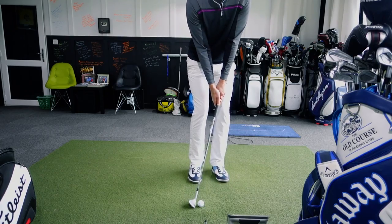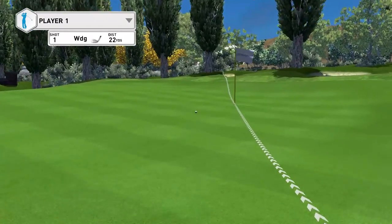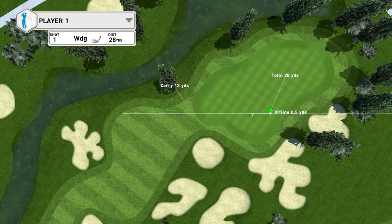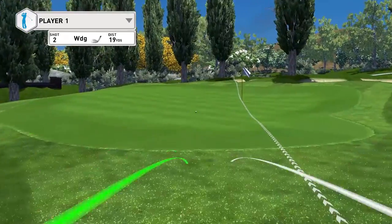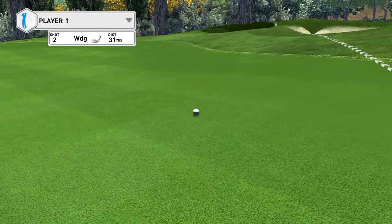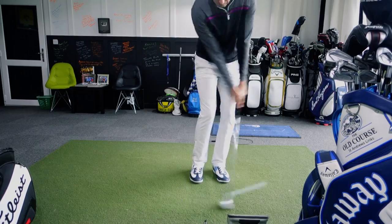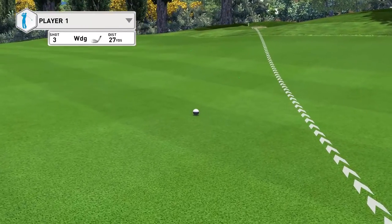So I'm going to play a couple the way I see amateurs do it. Ball is back in the stance, hands pressed really forward, just nipping it — it's come out very hot, very low, as expected. Let me hit a couple more the same way. Again, ball back, hands press super forward, just trying to nip that ball. I'll hit three of these and then we'll look at the data. One more: weight forward, hands forward, and just nip it. That's the best of the lot, but you can see how much run I'm having to allow for — even with a 58-degree wedge.